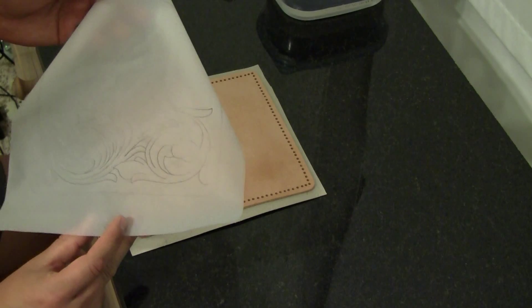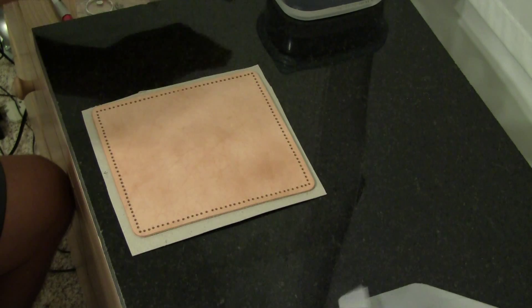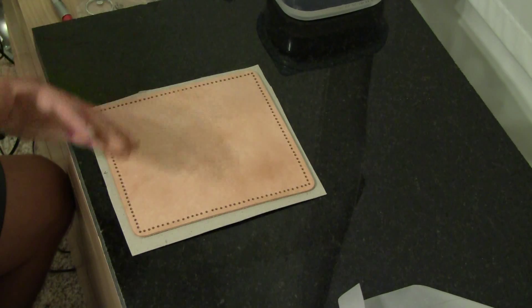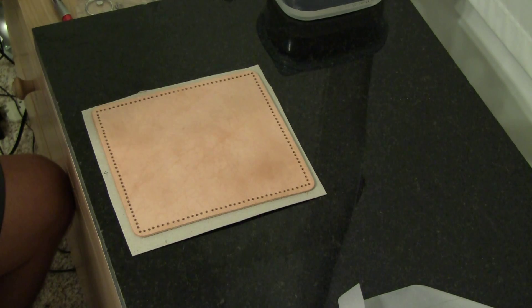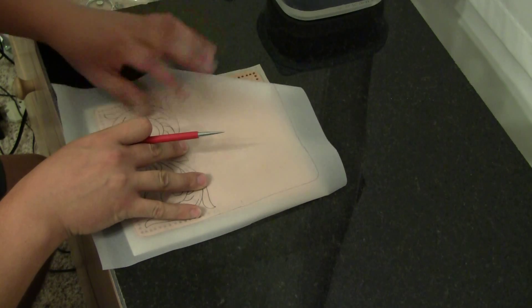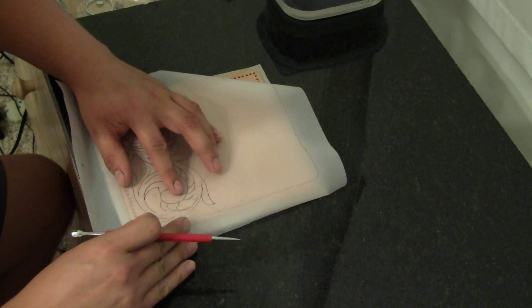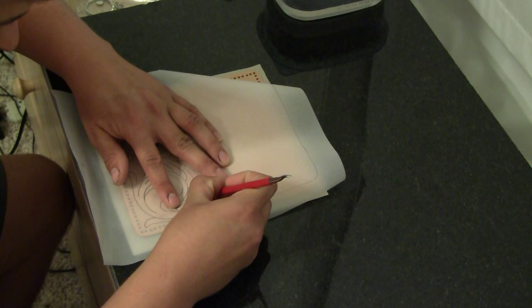It comes with some tracing paper and I've traced the design that they gave me in the book. I actually used a wet sponge and wetted the leather, then waited for it to get back to the original color — that's when you know it's good to start tracing. You use your little stylus tool and line up your tracing paper. Once you have your pattern lined up to where you want it, you can start going over all of the places that you drew a line.